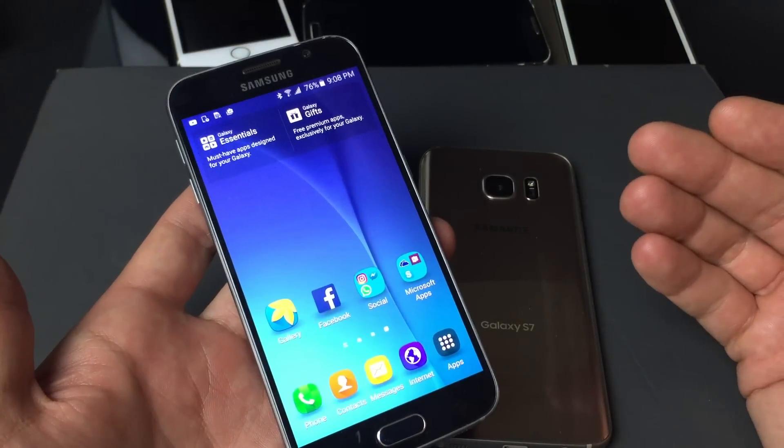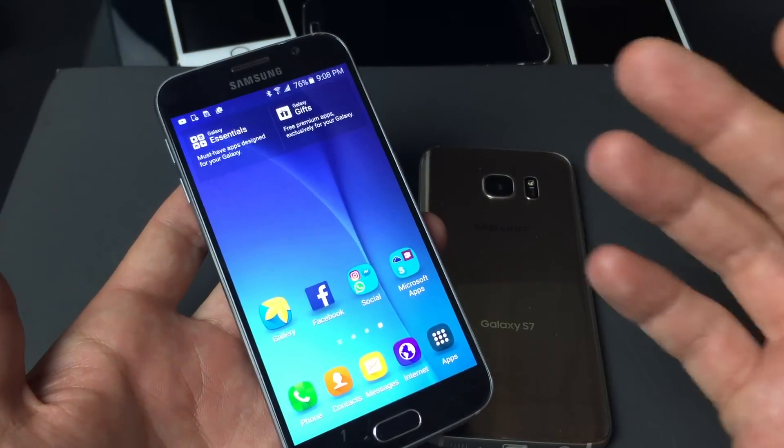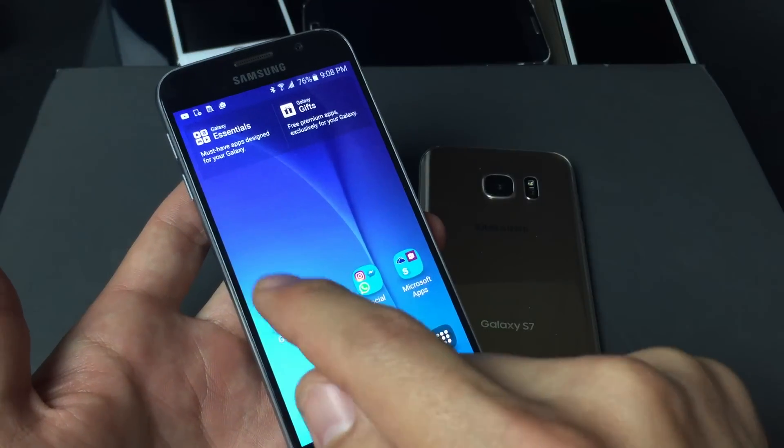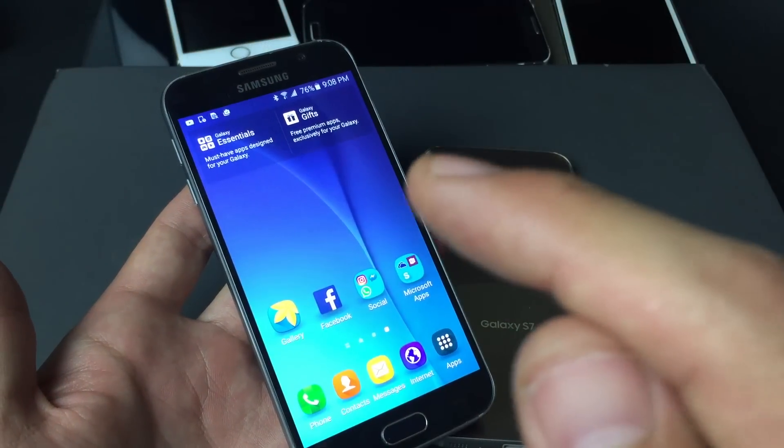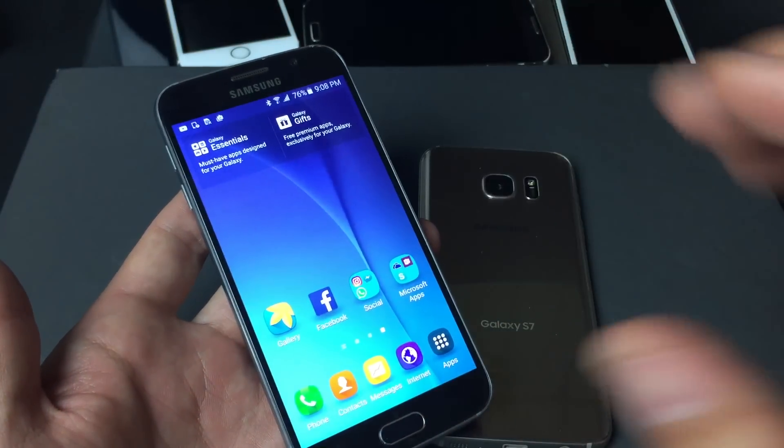Or if your phone is undersensitive — basically what I mean by that is if you constantly click on an app and it takes you like three, four, five, six, maybe even ten tries to finally get that app open.